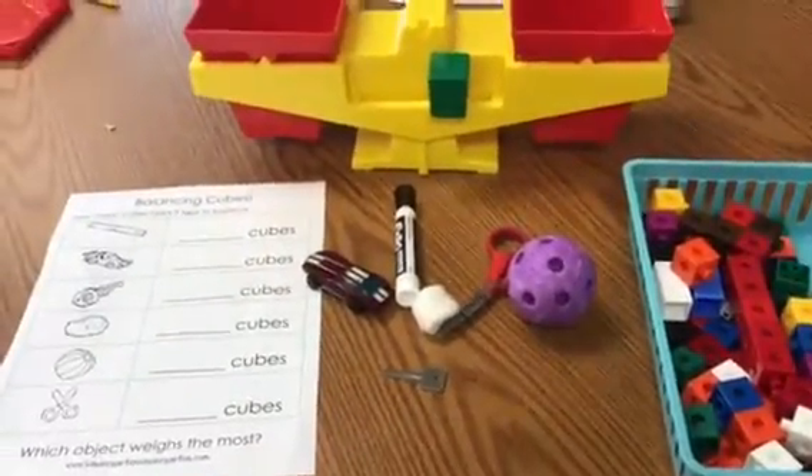Hi there stallions! Today we are going to be practicing with our balance scale.